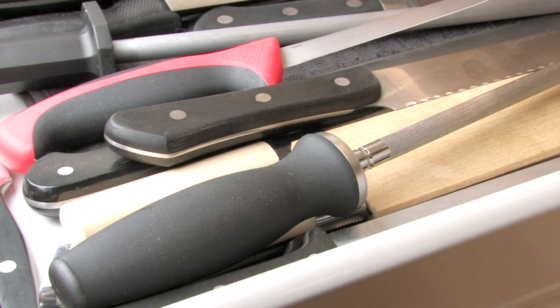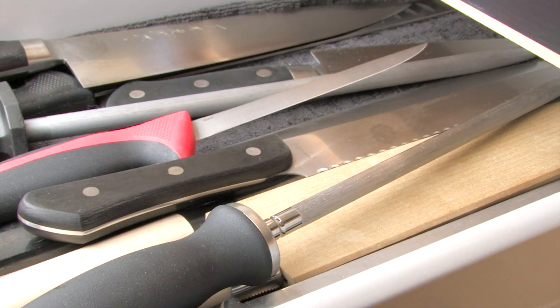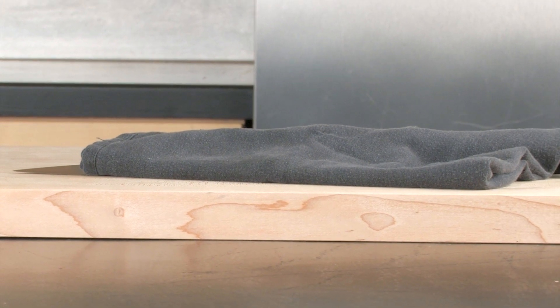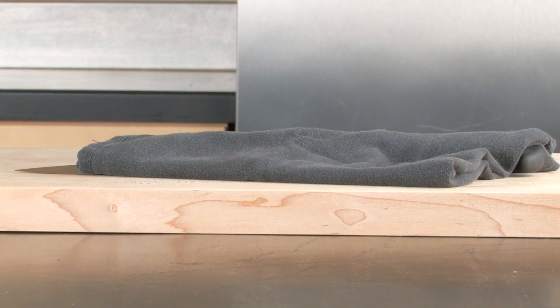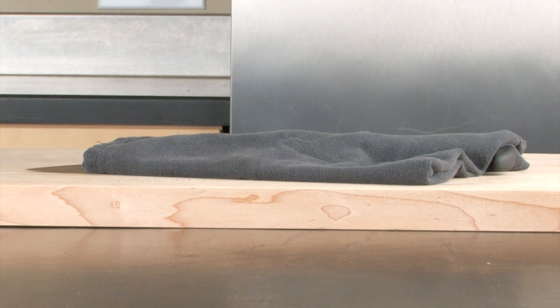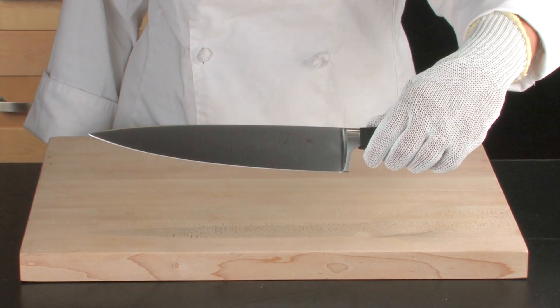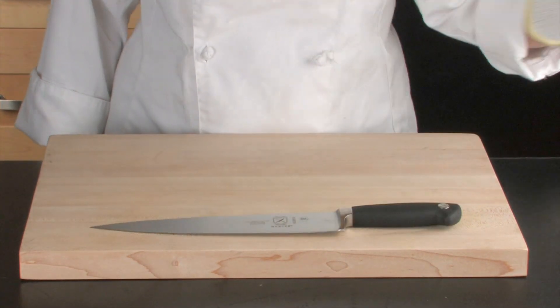It is never acceptable to place your knife in a drawer without a plastic guard. Make sure that knives lying on flat surfaces are never covered with towels or napkins. After handling a knife, lay it down in a cleared area with the blade and point away from the body and away from the edge of the table or cutting area.